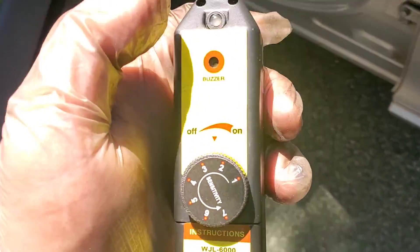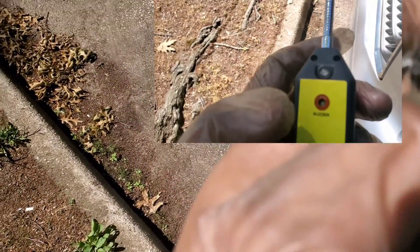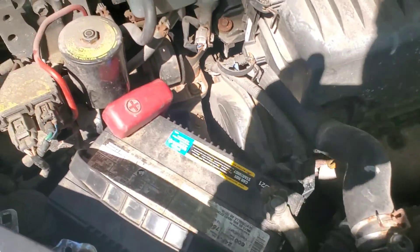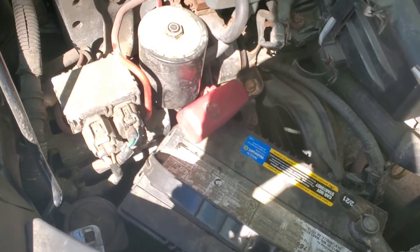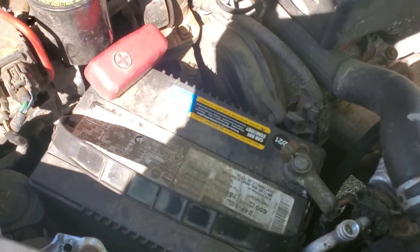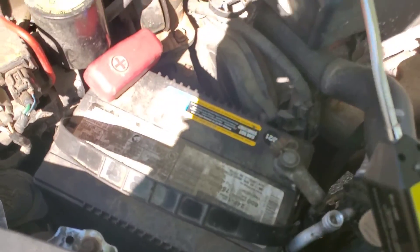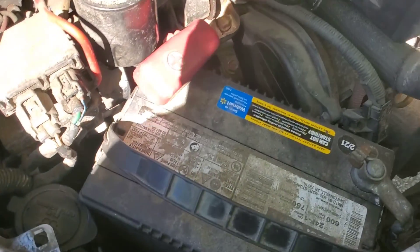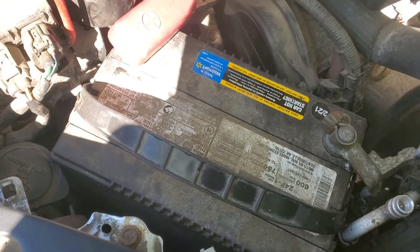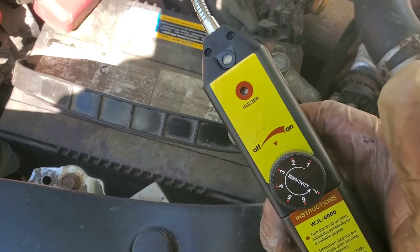Hey guys, welcome to my video. I'm still having AC issues and can't seem to find where the leak is coming from — it keeps moving from one spot to the next. I changed the tubing and put a hose in, so it's not leaking from the line anymore. But an hour after putting in two cans of 134A, I have AC, and it dissipates within about two hours.